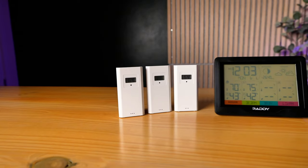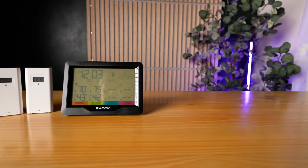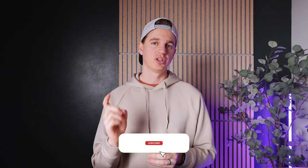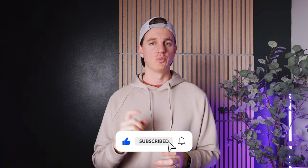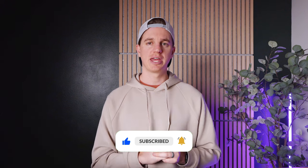Overall, I'd recommend it to anyone who's active or wants to be prepared for temperature shifts. If you like this video, make sure to like, subscribe, and ring that bell to make sure you never miss a chance to elevate your shopping game with Next Purchase.